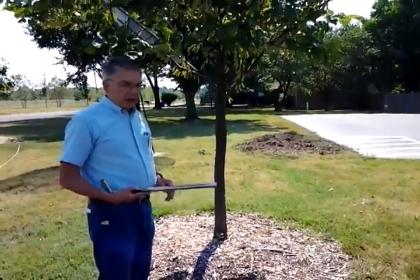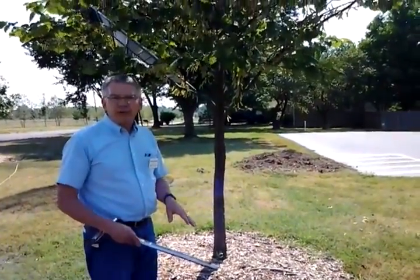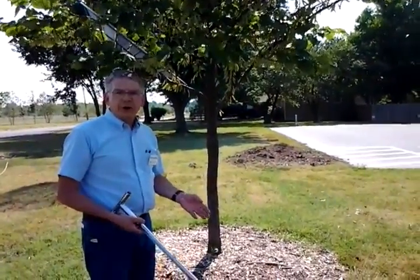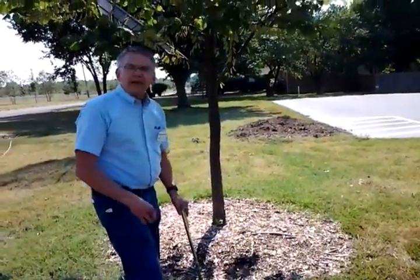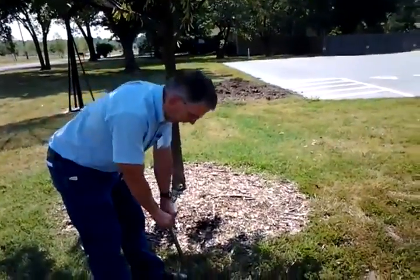To take a soil sample in a lawn type situation, we want to sample four to six inches deep — typically four inches in an existing lawn, six inches deep if we're going to establish a new lawn. You can soil sample any time of the year, but it's a little easier to do when the ground is moist, and it works better if it's not frozen in the wintertime too.